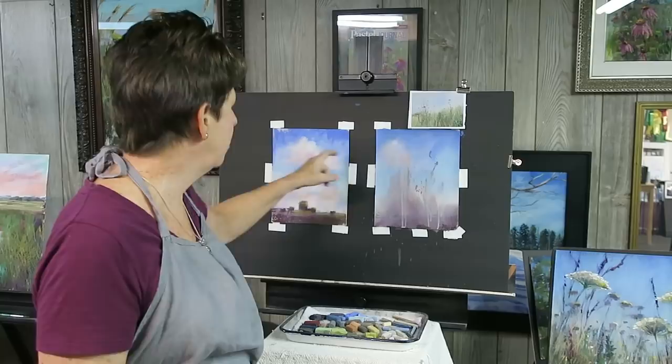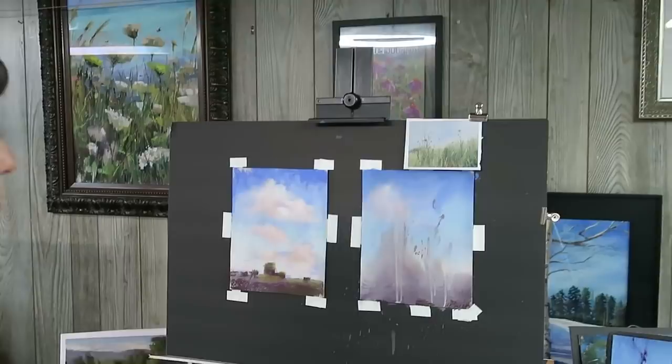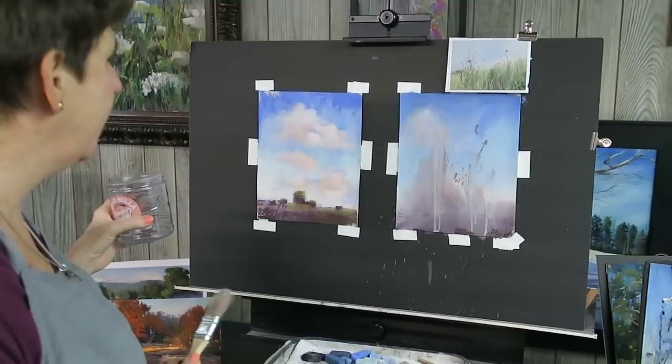I'm going to do another one for you just to show you what I mean. These two paintings were actually demos for a Cloud and Sky Workshop. I don't really want them to be sky paintings, but they served their purpose. Now it's time to use the paper. It's nice UART sanded paper, so I don't want to waste it. I'm going to take a little rubbing alcohol, put it in a cup, and liquefy it.